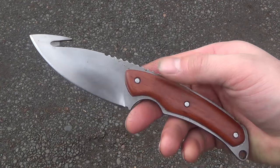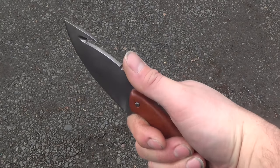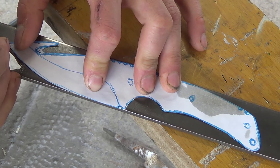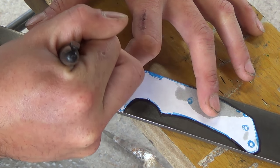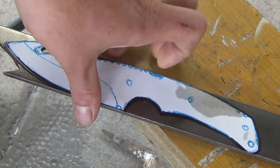Hey fellow backyard boys, Nick here. Today I'm going to show you how I made this CSGO inspired gut knife. I sketched out a template based on some pictures I found online and then transferred it to a 3/16 thick piece of 1095 spring steel. This is what I'm going to be making my knife out of.